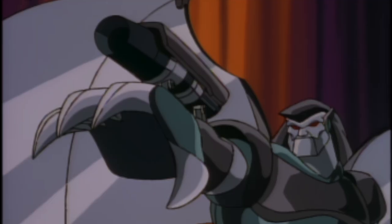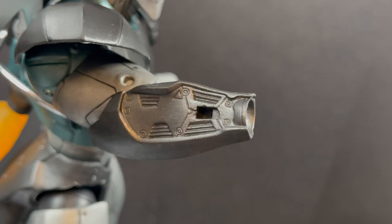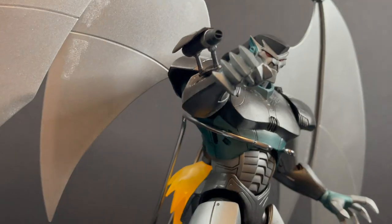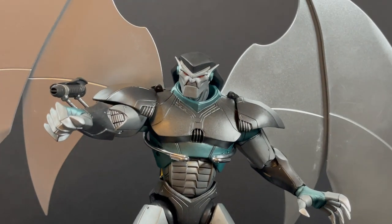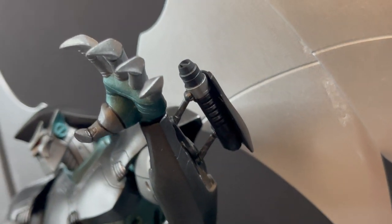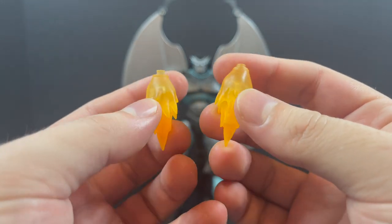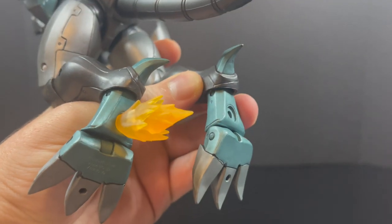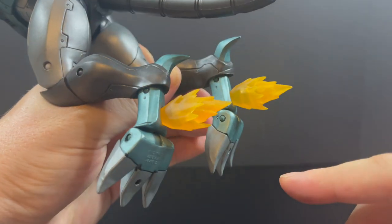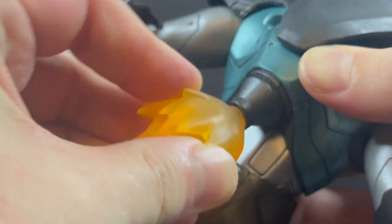You also get a pair of blasters — these are not handheld; they're the little devices that pop up out of the wrists of the robot and fire upon the gargoyles. A little panel pops out on each arm, and you simply port in the blaster — easy, and you can do it on both sides since you get two weapons. You also get a pair of blast fire effects in orange translucent plastic that peg into the bottom of the robot's feet for a thrust effect, plus a larger effect piece in the same plastic that fits into the backpack to make him look like he's flying.